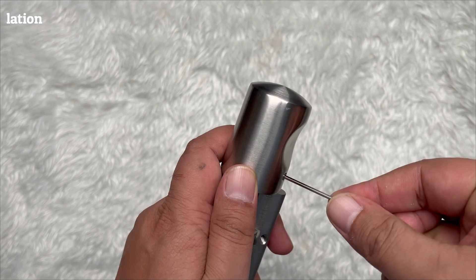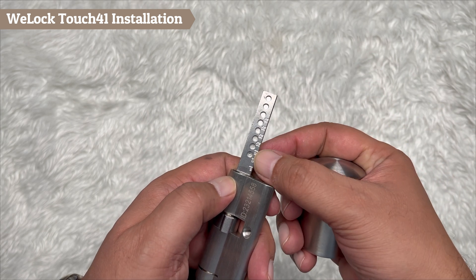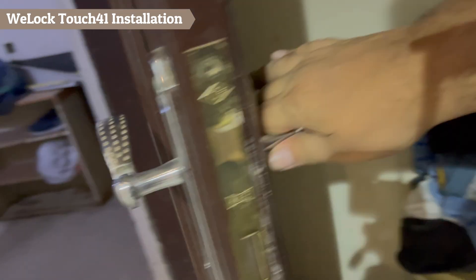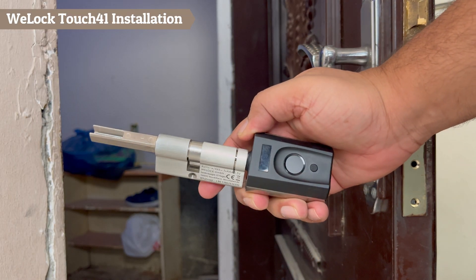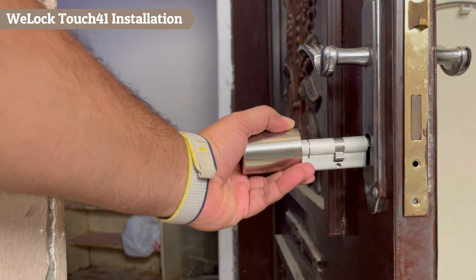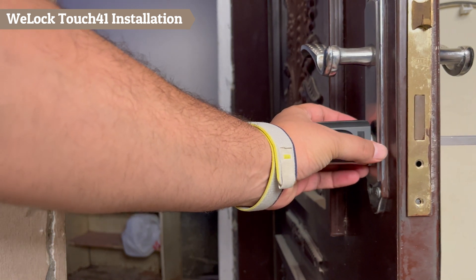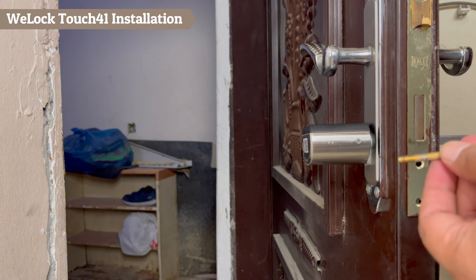The lock installation is quite simple — anybody can do it easily. It is not really any different from replacing a normal lock cylinder.